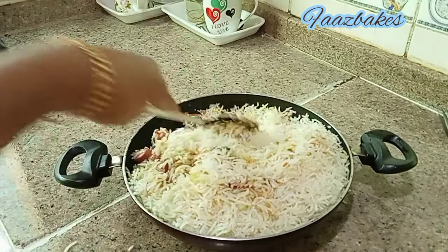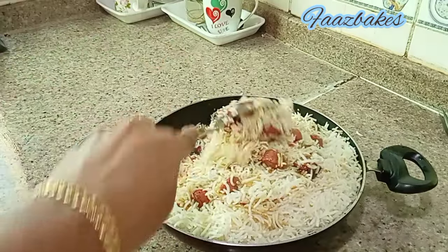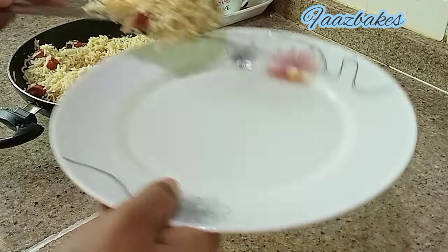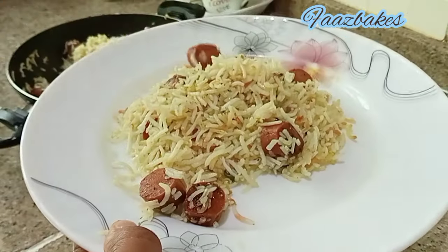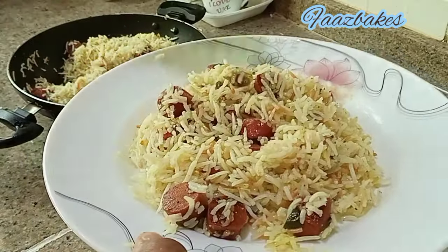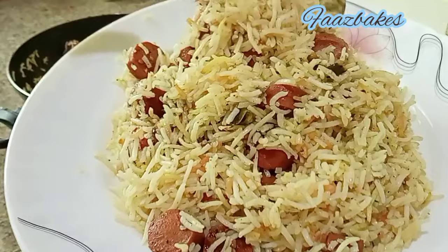I'll mix the sauce together. Let's make the sauce and add water. Please try the sausage and subscribe to our channel, please like and share the video.